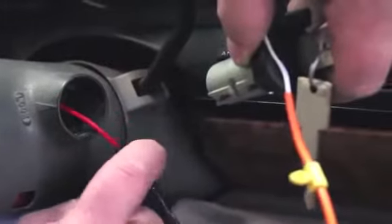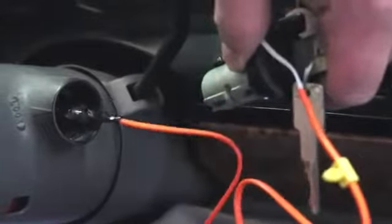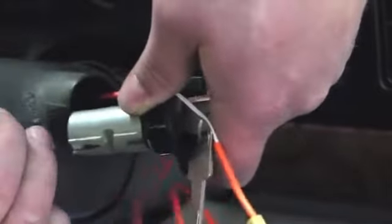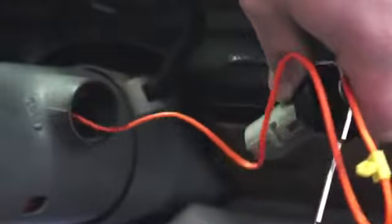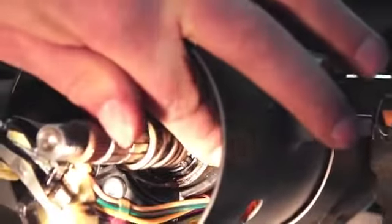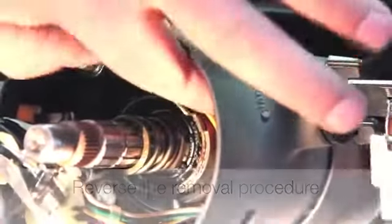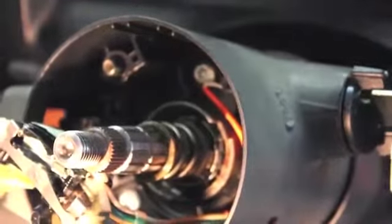We've re-taped our new lock cylinder wiring to our guide wire and will pull it all the way through the steering column. This is going to take a little bit of work — some wiggling and finesse to get it all the way through, but it will work. We've been successful — we've got our lock cylinder in. We need to be careful to route the wiring properly so it doesn't pinch or bind, and install the holder. Now we're going to reverse the removal procedure: install the hold-down bolt, the key reminder, the turn signal switch, the hold-down plate, the clock spring, the steering wheel, and eventually the airbag.